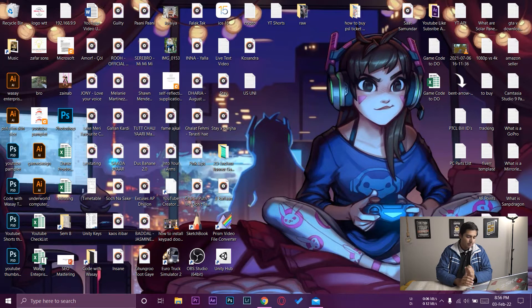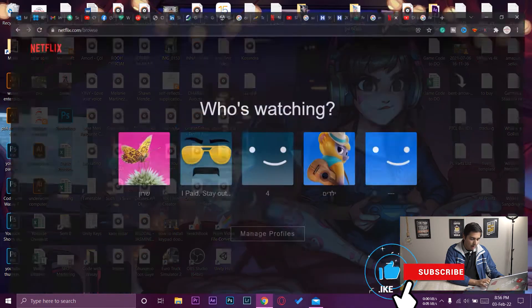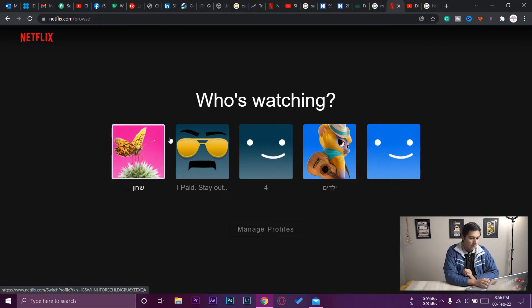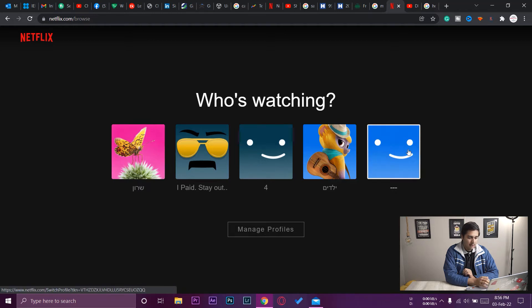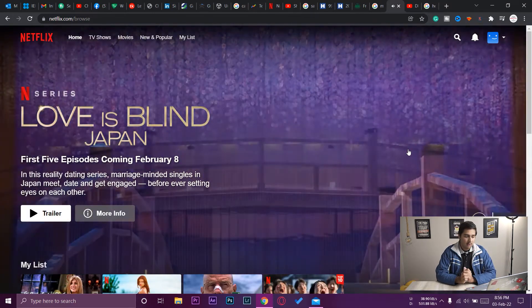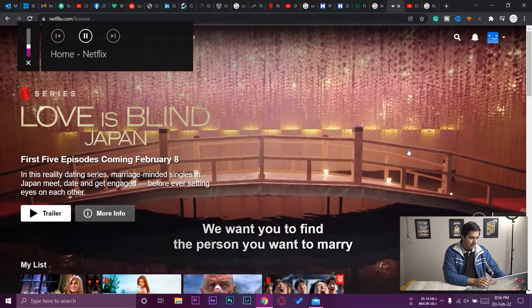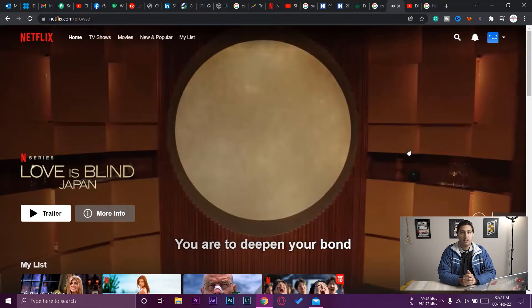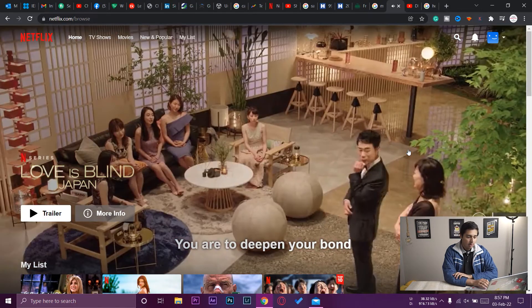Let's move to our Windows PC. I'm going to open the browser — I've already logged into my Netflix account. Currently you can see I have five profiles, and I'm going to select the last one in which I want to set the pin.